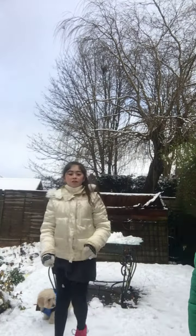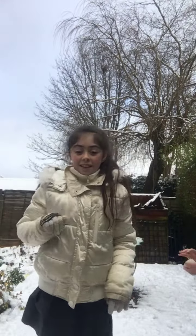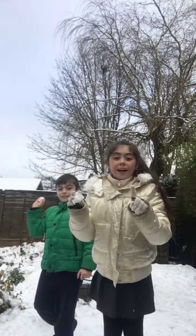We're going to be throwing it so we don't hit the camera. Okay guys, let's start. Only tiny ones, okay? Don't hit the camera.